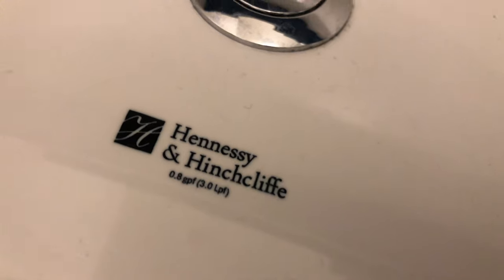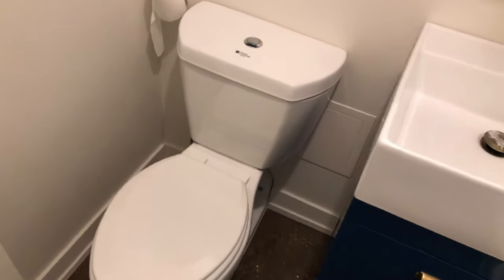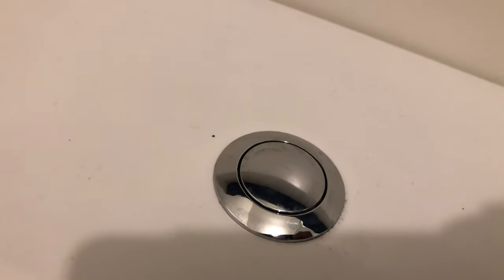I have this Hennessy and Henchcliffe toilet — it's probably the weirdest, funniest looking toilet I've ever seen in my life. It looks normal from the outside, but let's go ahead and open it up and look at the inside.